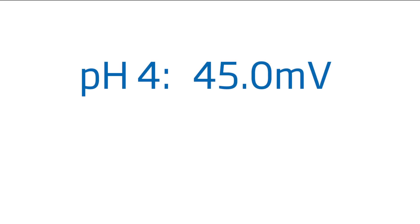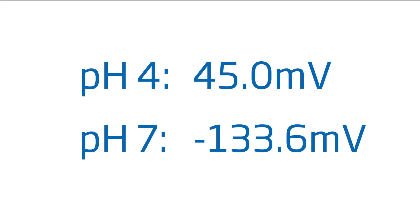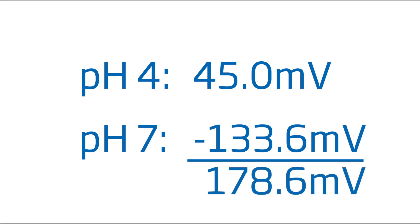To determine if your electrode has an acceptable slope, simply take the difference between the two buffer readings. We obtained a reading of 45 millivolts in pH 4 and negative 133.6 millivolts in pH 7, giving us a difference of 178.6 millivolts. Be mindful of negative numbers when performing this calculation.